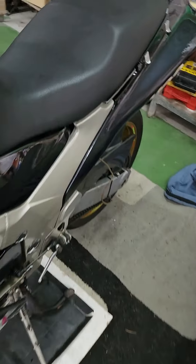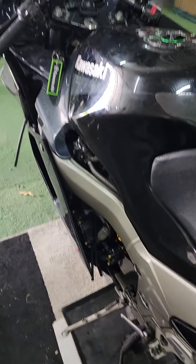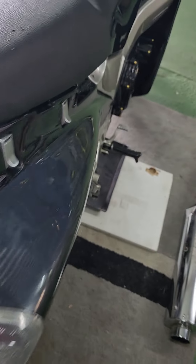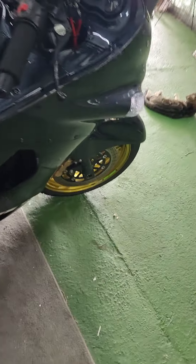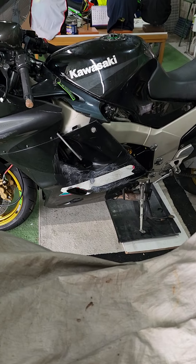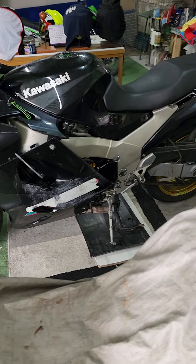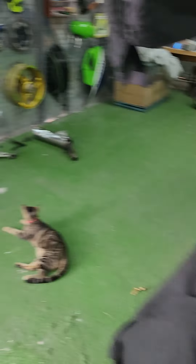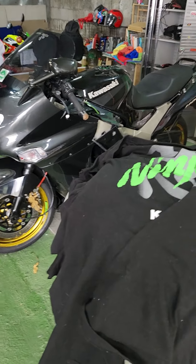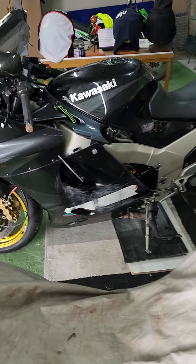I've got a friend coming over who's going to strip the bike and take all the broken pieces off today, because I'm unable to do so - I can only use one arm. So we can truly identify what's needed. I've listed all the parts for the insurance company and the cost of replacing all of these parts is running over 3,000 dollars.